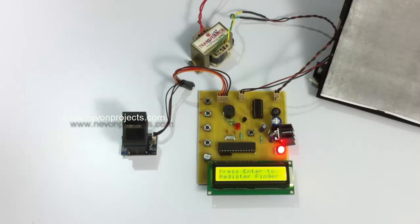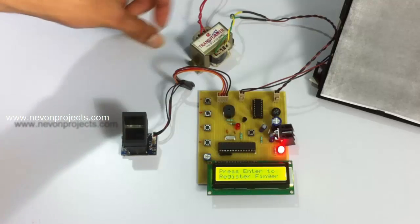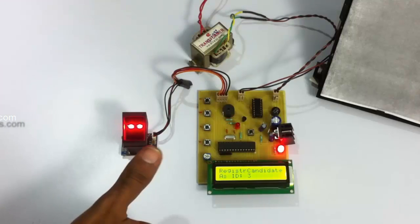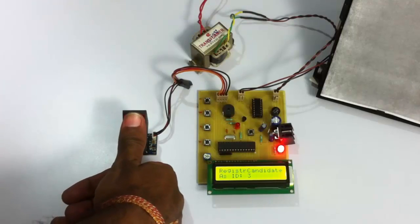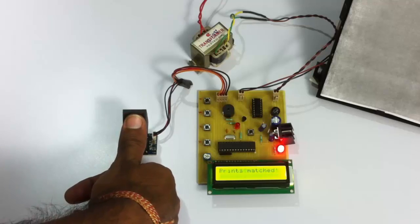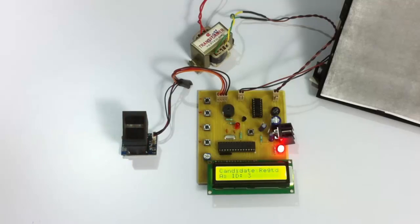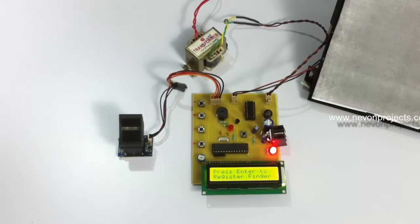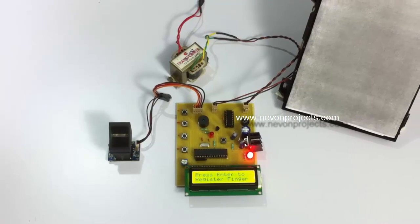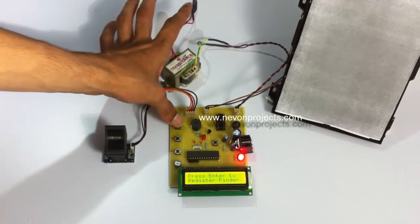Now let us register another finger. We place the finger properly over the sensor, and for the second time as well. As the prints have matched, this candidate is saved with ID number three. Now let us start authenticating users to enter the hall. We press the Back button to go to the main menu.